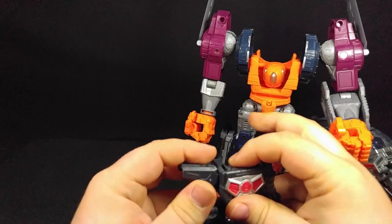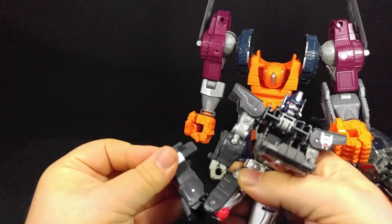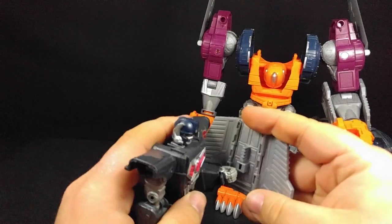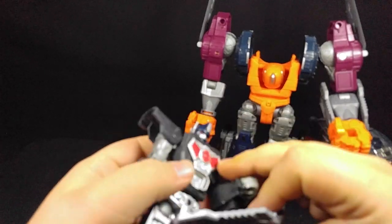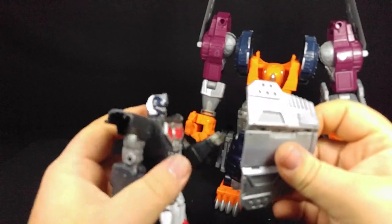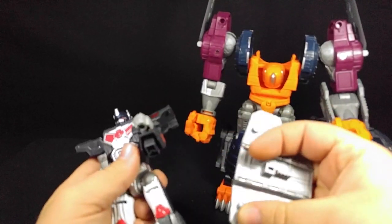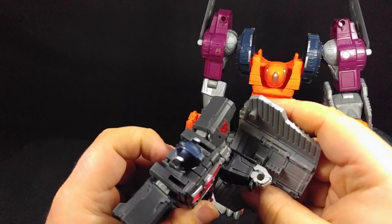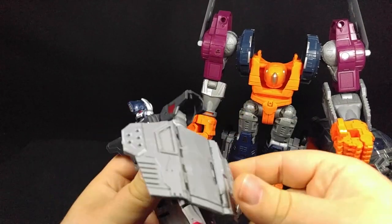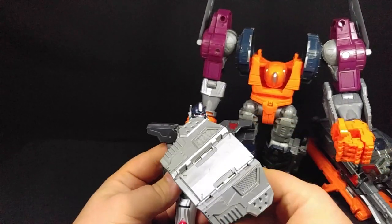Something I forgot to show off in the other video - I get to do a little bit of redemption here. If you want him to hold these as a shield, it pegs onto the side of his arm like that. So he can have a shield, and if you wanted to give him one of the swords you could do that. That's something I forgot, and I guess I needed to get him into robot mode anyway.